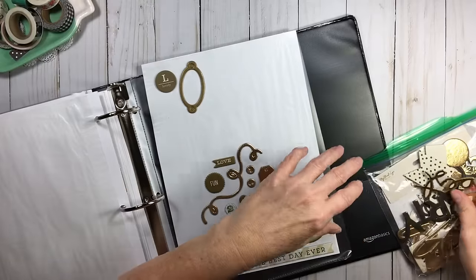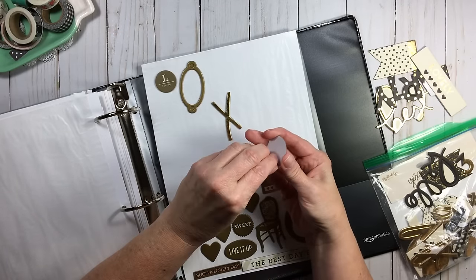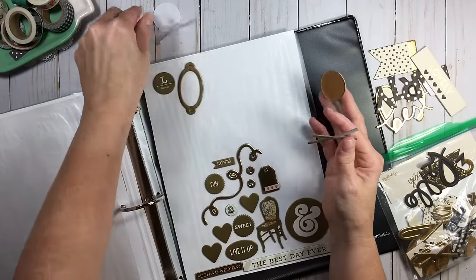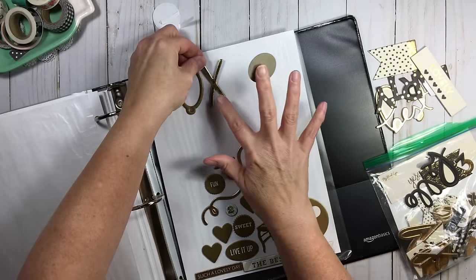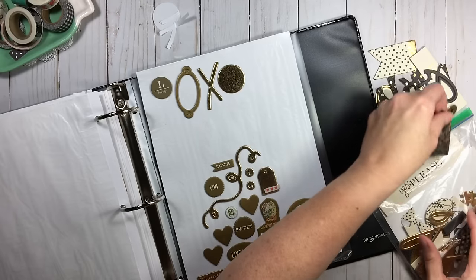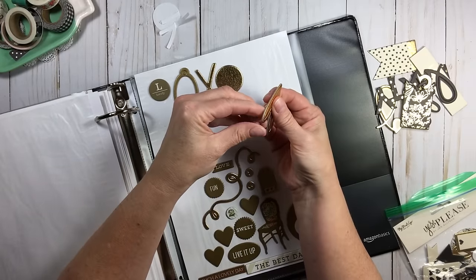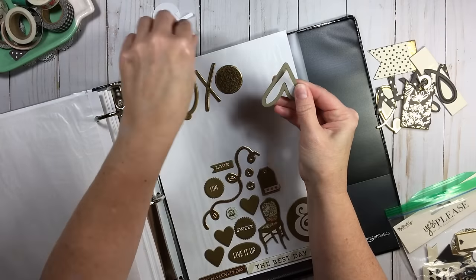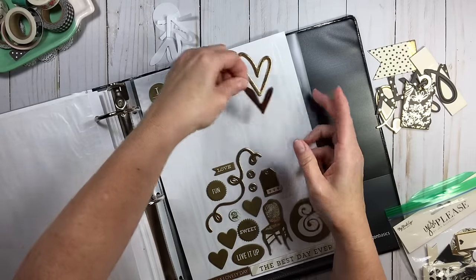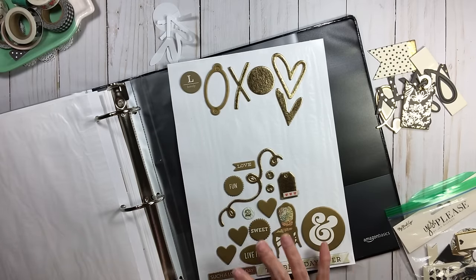I'll go ahead and put a couple pieces in here — an X and an O. I take off the transfer paper because they're sticky. Some people ask why bother with the binder if you scrap by color — it's not only practical, it's fabulous because you can see everything at an instant. I have plenty of space, so I'll just separate them and stick them like that. That's all you have to do.